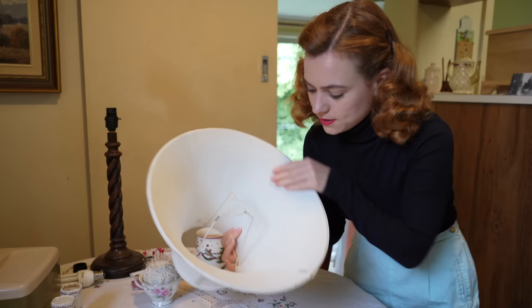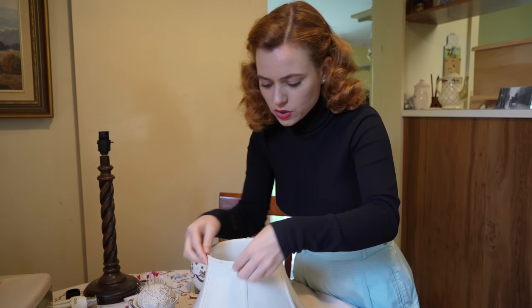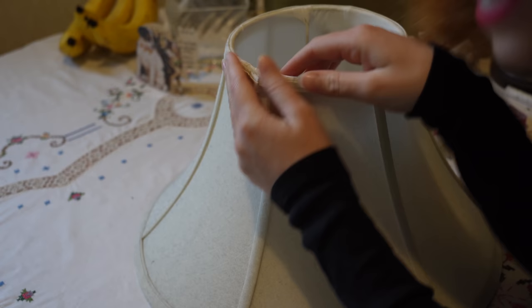What I saw in a lot of tutorials is there are actually two pieces to your lampshade — the lining and the outside. We're going to be keeping our lining and removing the outside because we're creating a new outside. So I'm just going to carefully try to remove the trim on the top; we might be able to use that again. The lampshade is very, very dusty.